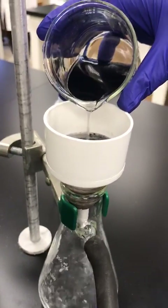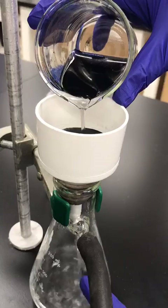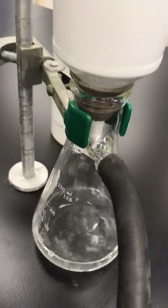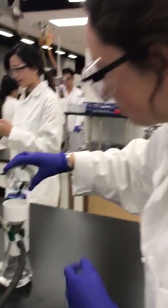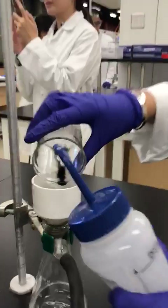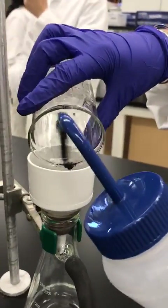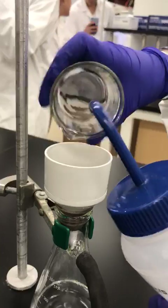As we can see, the solution is clear in the flask after the carbon is being filtered out. Obviously, there's still some carbon in my beaker, so I'm going to wash it out with DI water to make sure I get all of my solution.